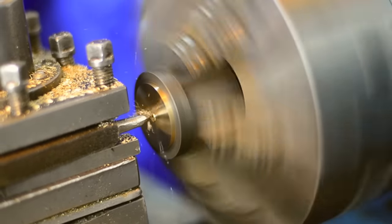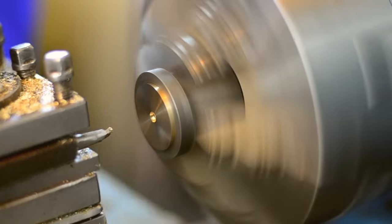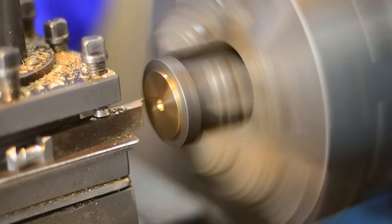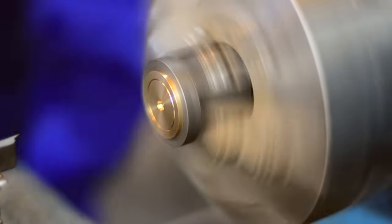The first step in the creation of our capsules is cutting what our machinists call pancakes out of the brass rod. These are the basic forms which will become the electrodes or backplates of the capsules. They are carefully shaped and then sent over to the base for drilling.